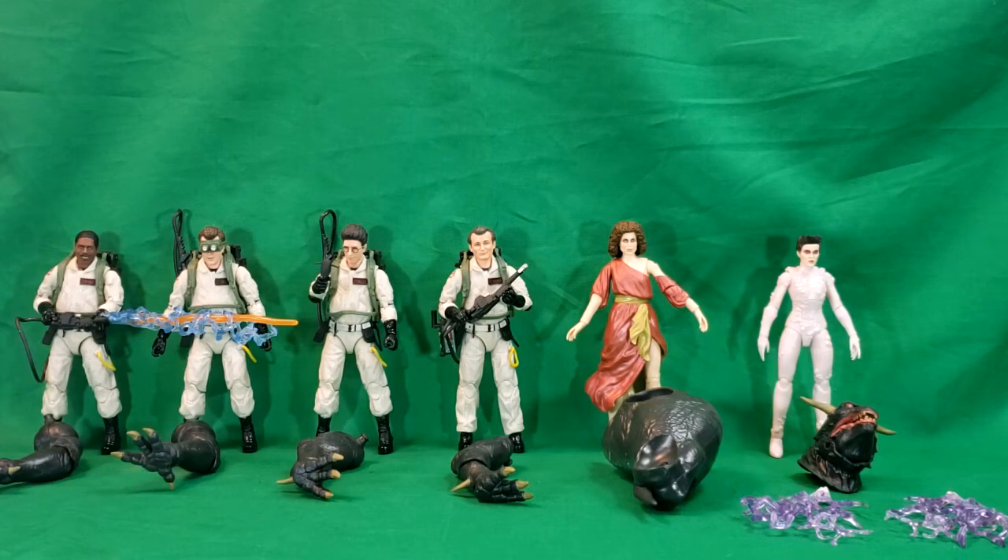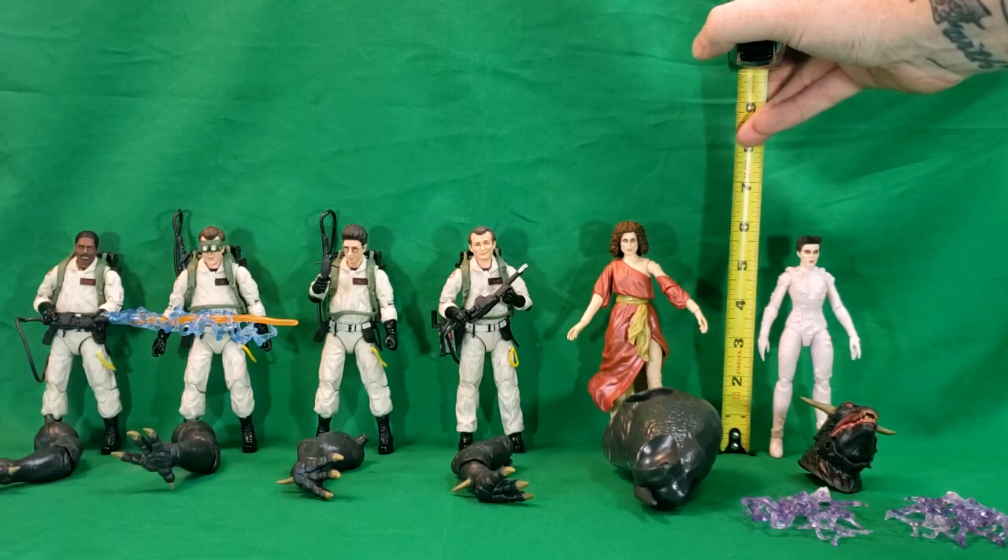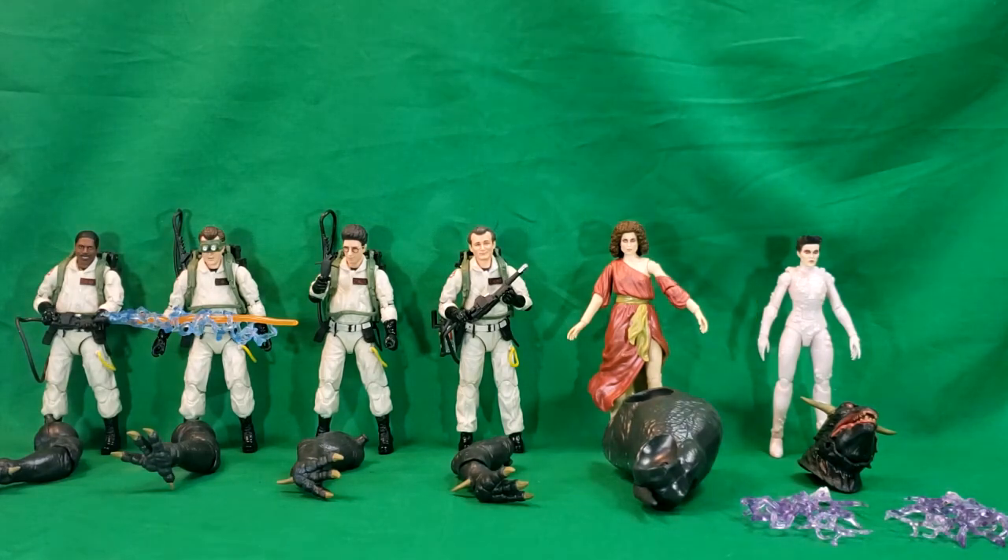Let's take a quick look at the figures. Dana stands about six inches tall. Gozer comes in just under six inches, same with the others — Gozer is just a little bit shorter than the other Ghostbusters. But yeah, these guys look great. I can't wait to review each individual figure and then display them in my Ghostbusters display case.